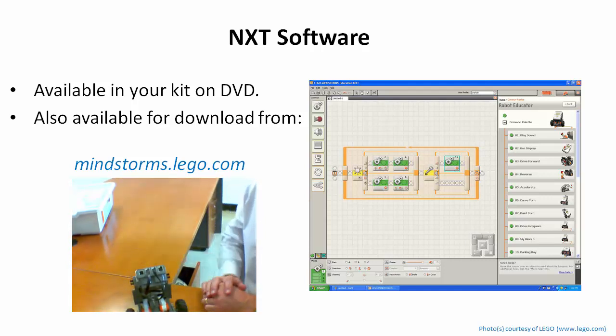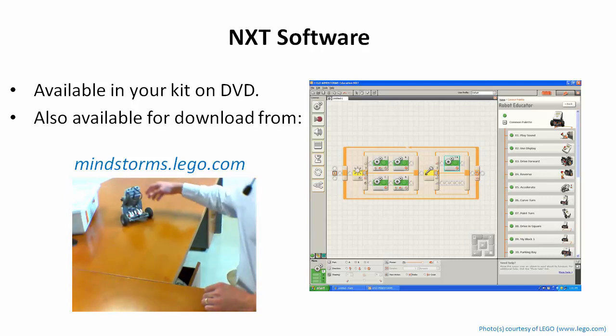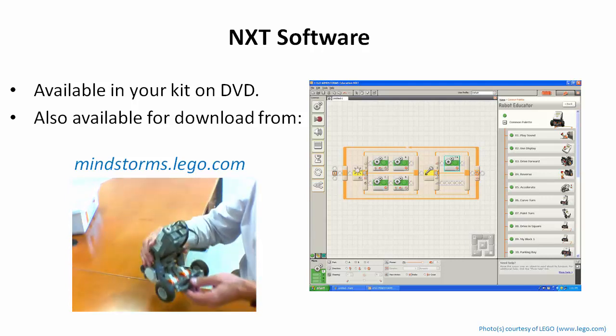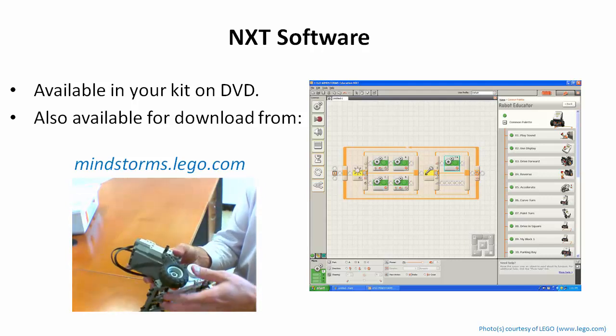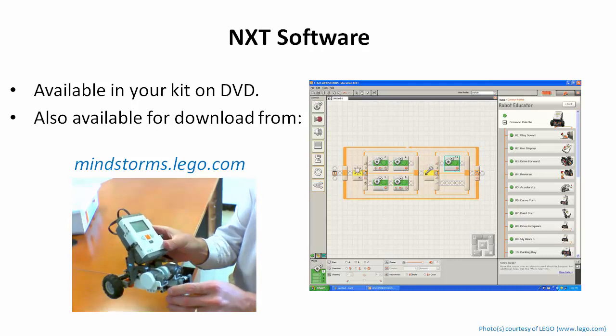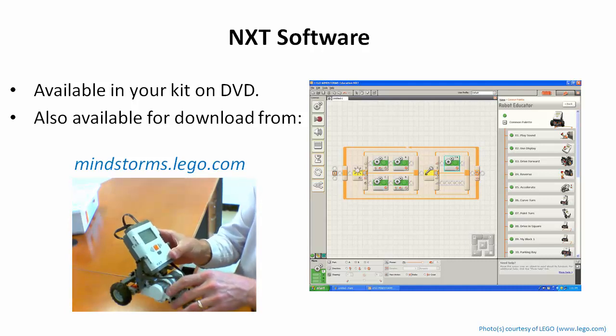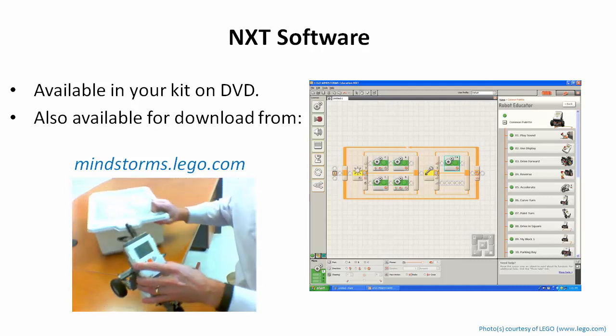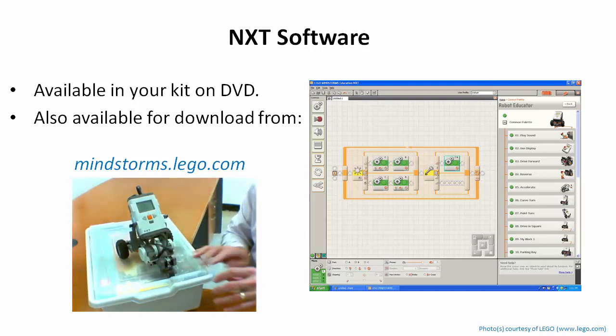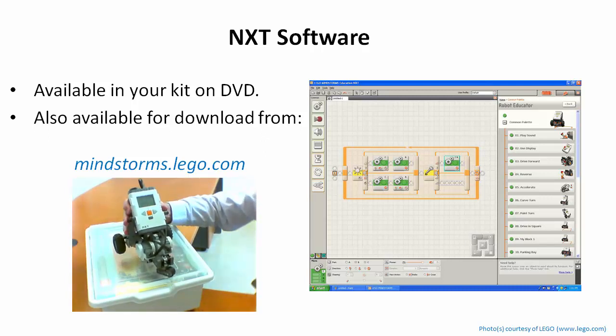It goes forward, then comes back — it worked. That showed me there's no tire rub, the batteries are in correctly, and the wires are set up correctly. Now I'm ready to start programming with a more advanced program, so I need to install the NXT software. Important: don't plug in the NXT brick yet.